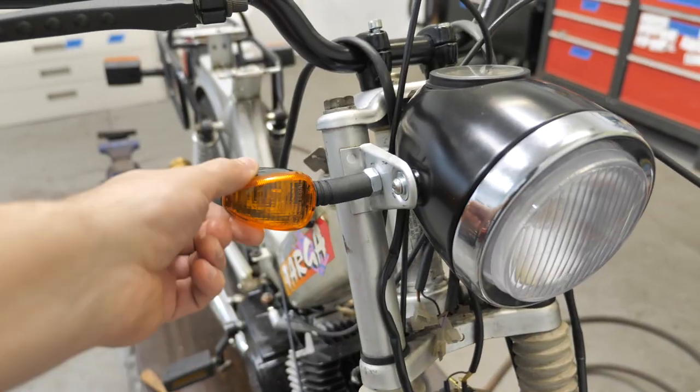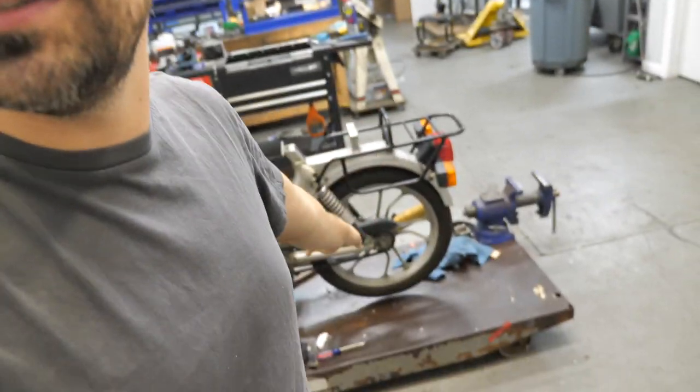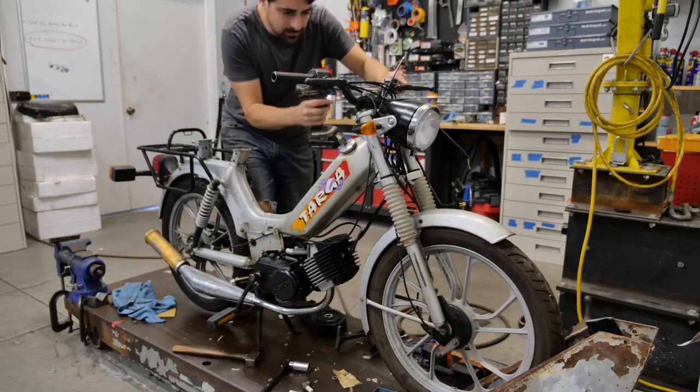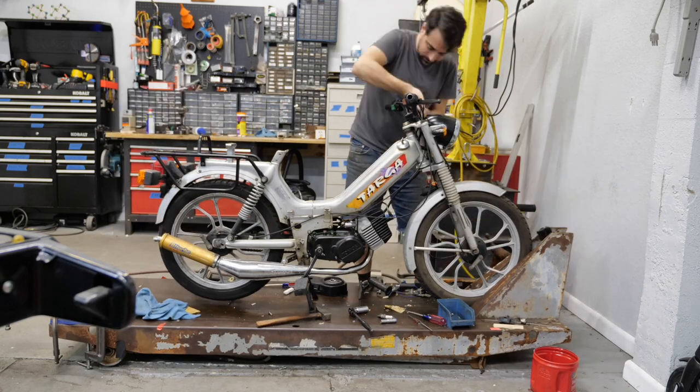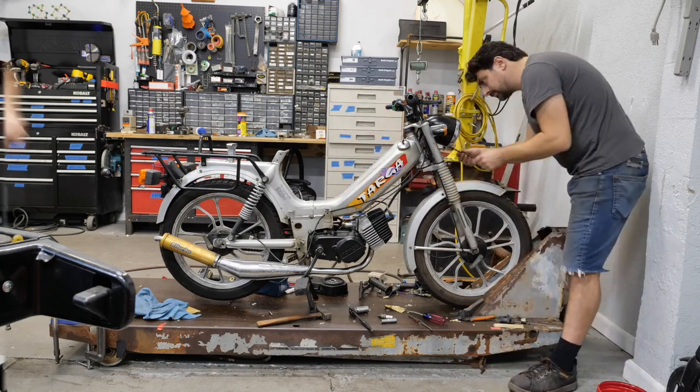Next day — this is sort of a two-day project. I did a couple more things: turn signals, chopped the bars a little bit, set the controls where it makes sense, and cut off anything extra. Nice and clean and compact. Gotta dress the cables and wires and hook it all back up, then we're going to move on to the third and final part of this video: the rear end. First, let's take care of all these wires. Time-lapse activated — the wiring's done.